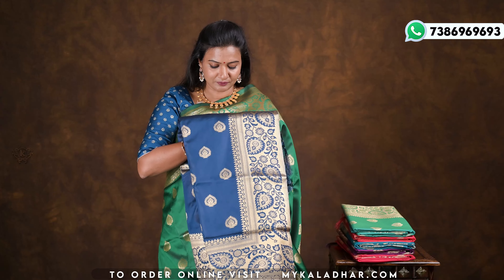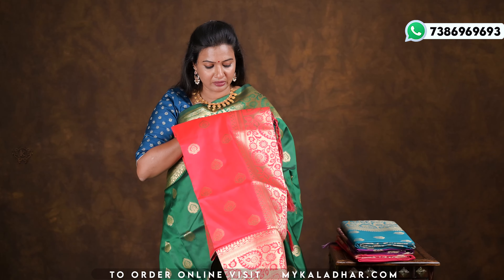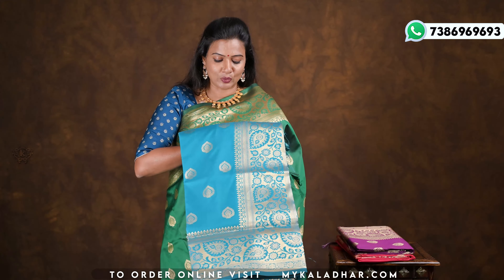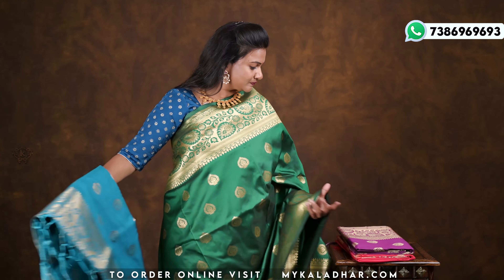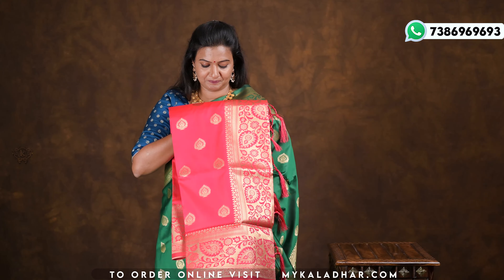This color is navy blue. This is sea green color. Dark pink — two shades in orange and pink. Blue color, purple color, red color, rani pink color. Also available in gold color and white color — so many color options.